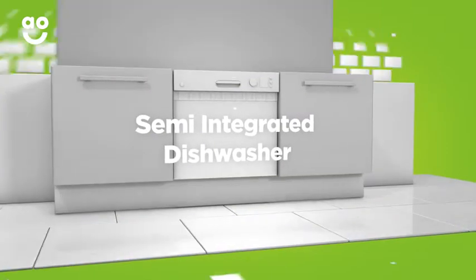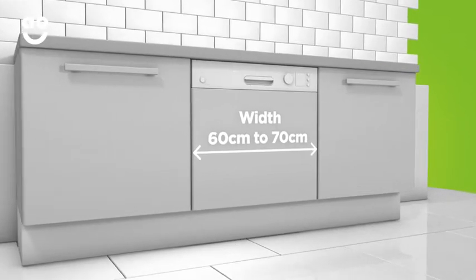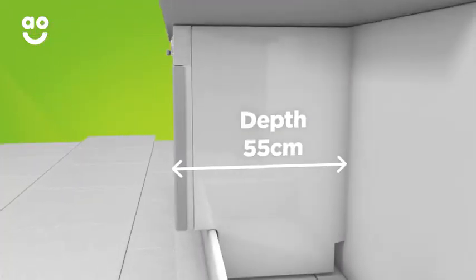When you're choosing a semi-integrated dishwasher, the only dimension you'll need to check is the width, which can vary from 60 to 70 centimeters. The other two dimensions are standard, with the height measuring 82 centimeters and the depth at 55 centimeters.